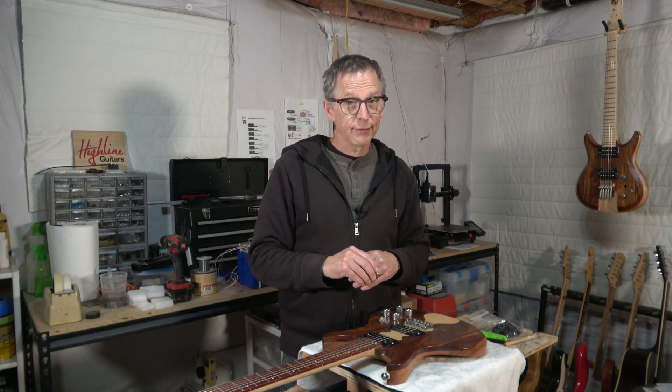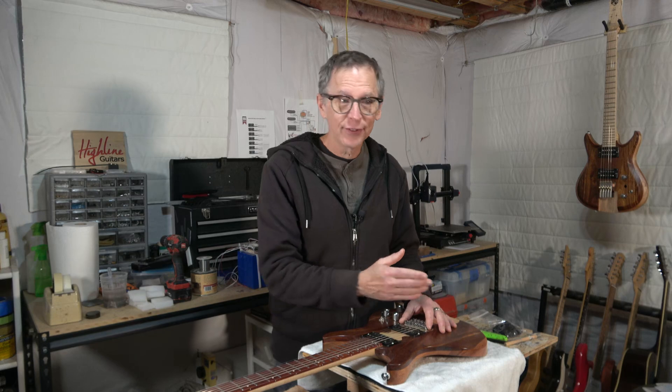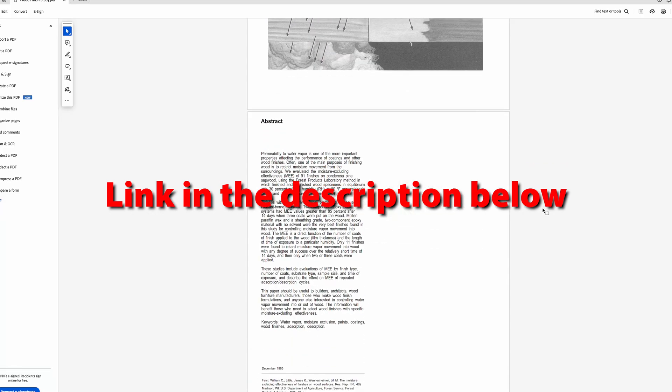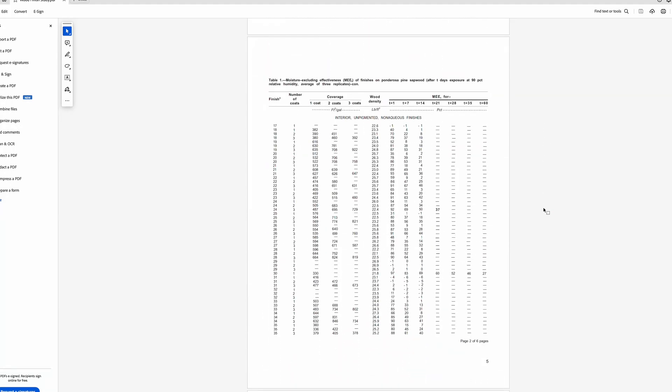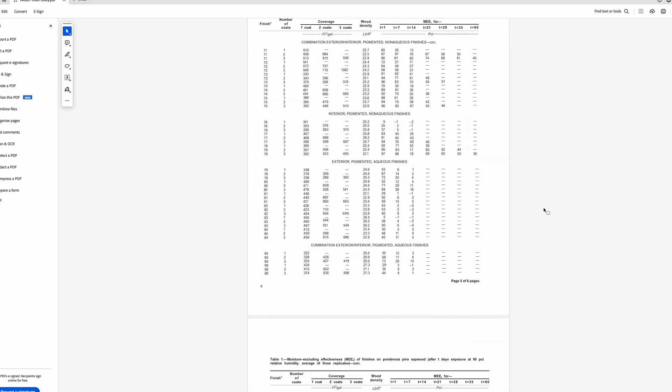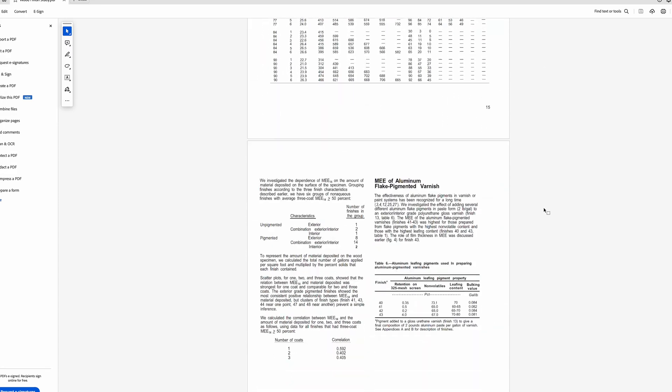However, very recently, a viewer sent me a study where a great number of finishes were tested to see how effective they are at preventing the wood from absorbing humidity. The results of this study were very eye-opening. What's interesting is the study was actually published in 1986 — it's not a brand new study. I'm really surprised that over the years I've been finishing guitars and researching the process, I haven't come across this study before. And once it was sent to me, I found it's really one of the only studies in existence that covers this subject.